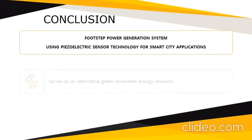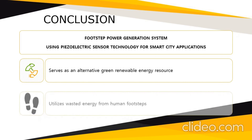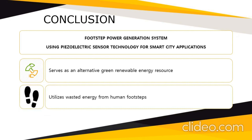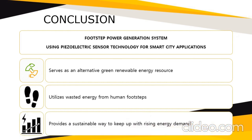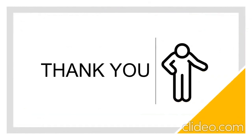In conclusion, the footstep power generation system using piezoelectric sensor technology for smart city applications has potential to serve as an alternative green renewable energy resource. It is able to utilize wasted energy from human footsteps and provides a sustainable way to keep up with the rising energy demand. That is all from me — thank you everyone for listening.